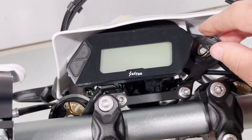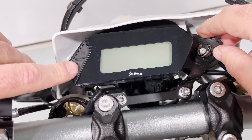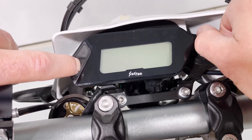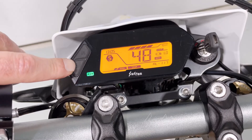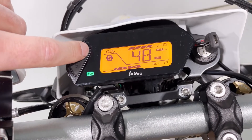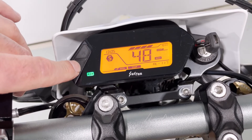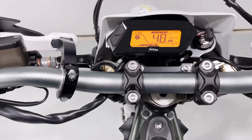The next thing you can do uses the same operation but a different button. If you want to change the transmission speed ratio — maybe you changed sprockets, changed your tire, or it's just not reading accurately from the factory — press and hold the S button and turn the bike on. It's set to one from the factory. You'll see it blink, and by pressing S it goes down in increments of 0.1, while pressing M goes up by 0.1. A neat feature if you make changes to your sprocket or tire.